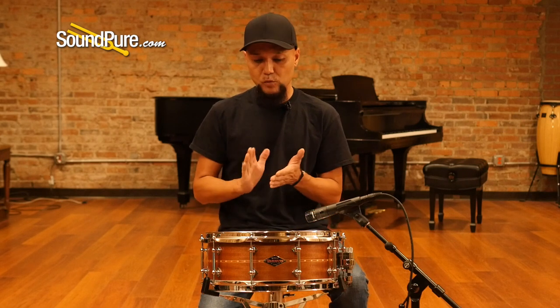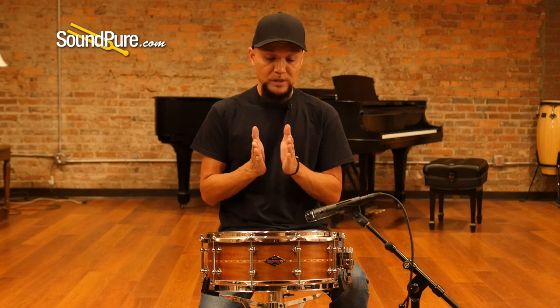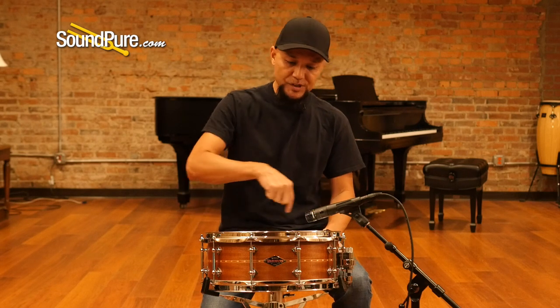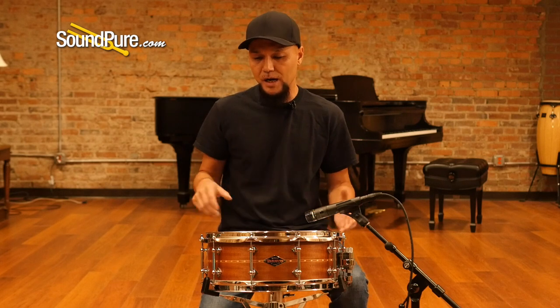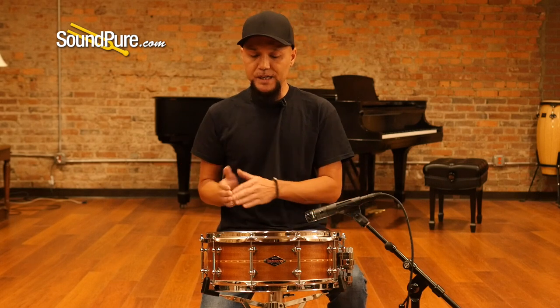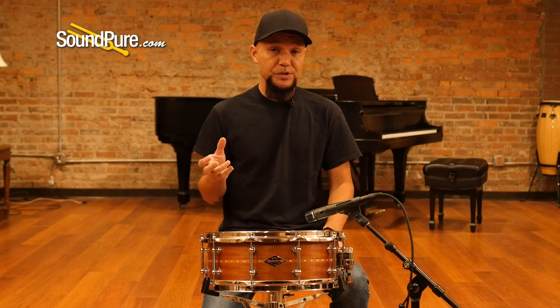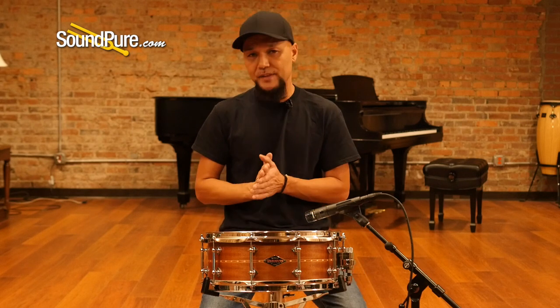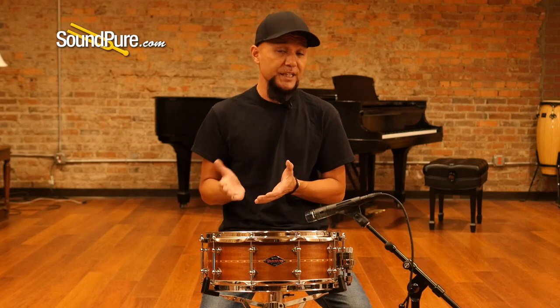Unlike ply drums, which are cross-laminated with individual plies and individual layers of glue in between, there's none of that here. It's just a seamless lay, and with it being a horizontal lay, it reduces the stress on the shell but also lowers the fundamental note. With the cross-lamination and extra glue, you get a lot more rigidity and stiffness.